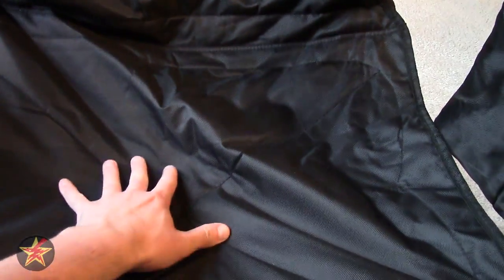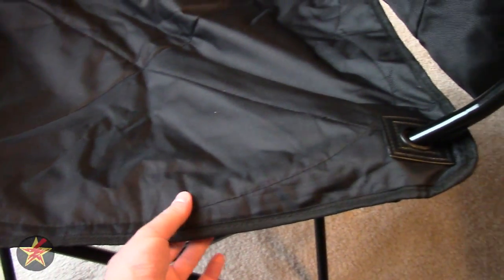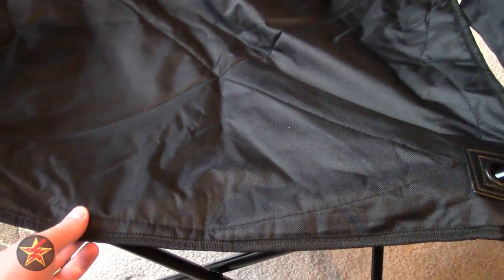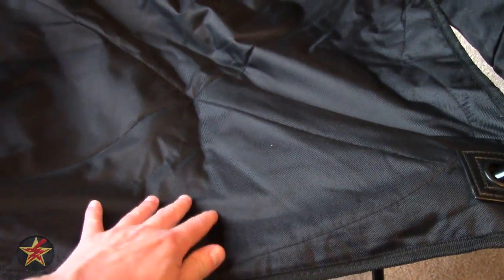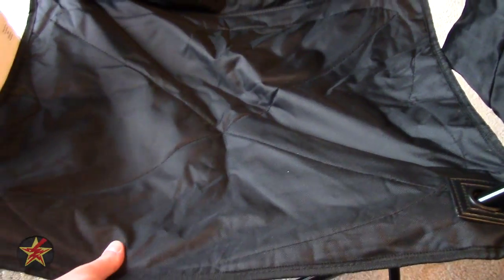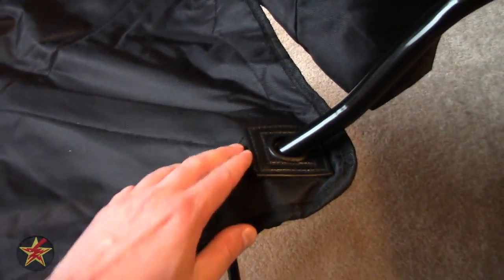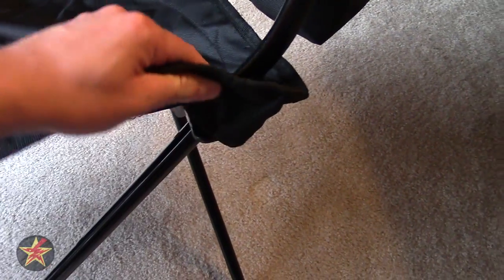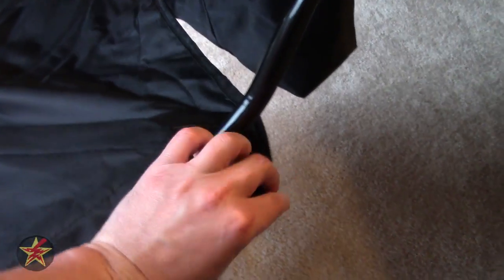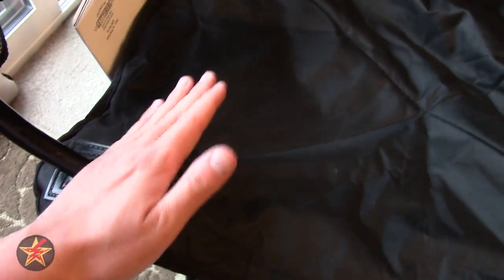Now the fabric itself is supposed to be padded, and I'll tell you right now, it's pretty much the thinnest of padding that you can have. You've got a top layer and then a bottom layer, and then stitched in between is a very, very thin layer of padding to take off a little bit of the discomfort of this style chair. Speaking of discomfort, you have these rivets that are plastic, which are obviously meant to help keep it attached to the chair and frame, but if you're a larger person, these may be a little annoying because your leg might rub up against them.